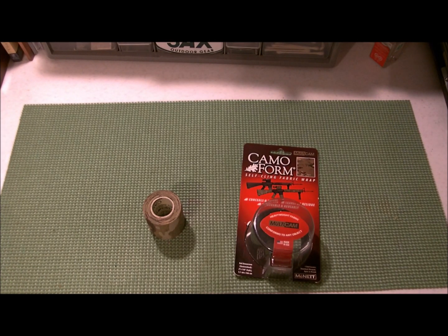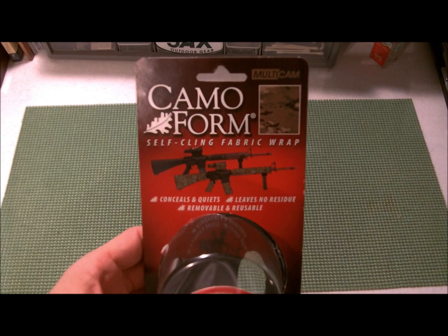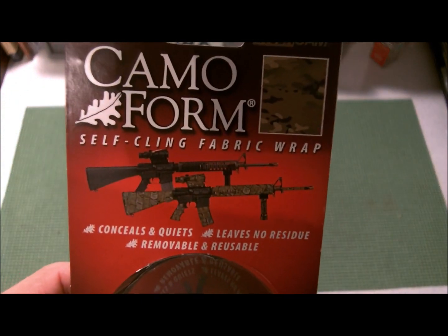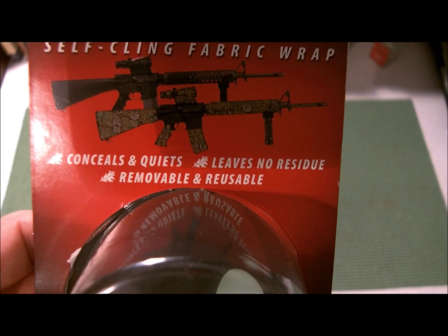Hey guys, I'm just doing a quick review of Camoform. Basically what this is, is it is self-cling fabric wrap. It conceals and quiets, leaves no residue, and is removable and reusable.